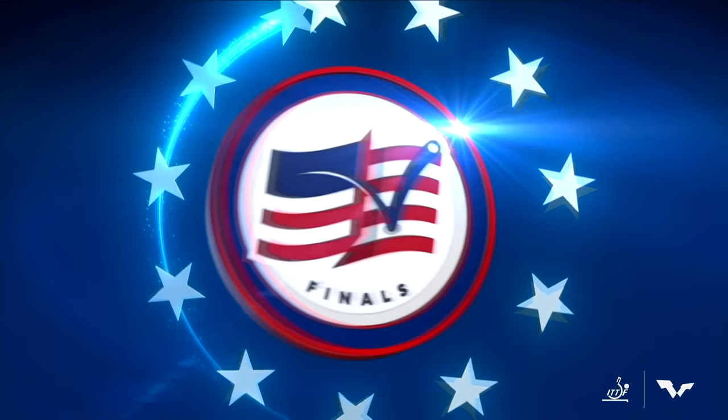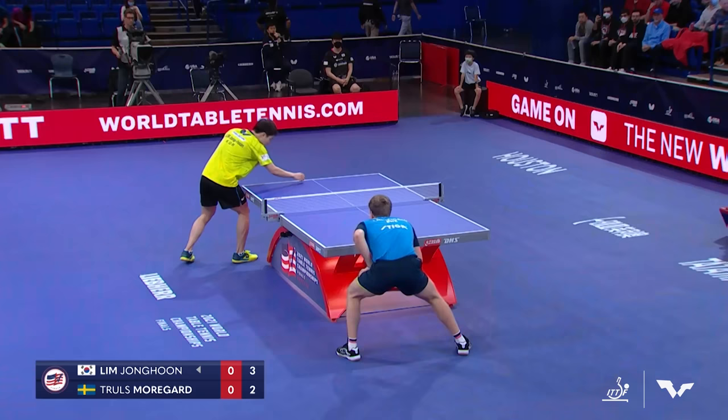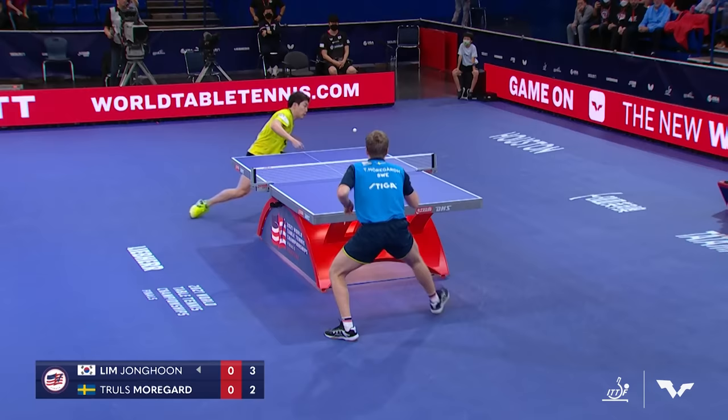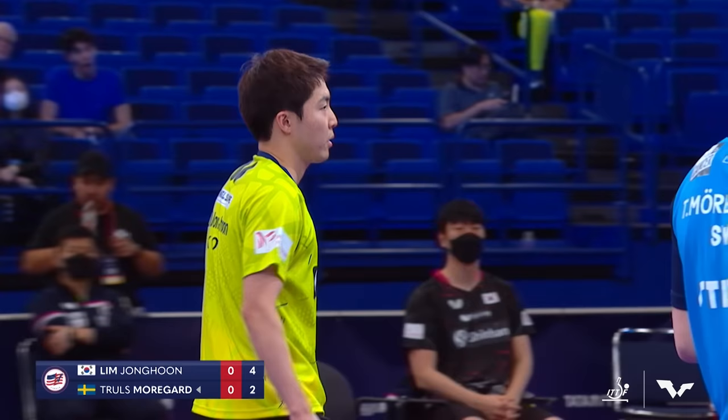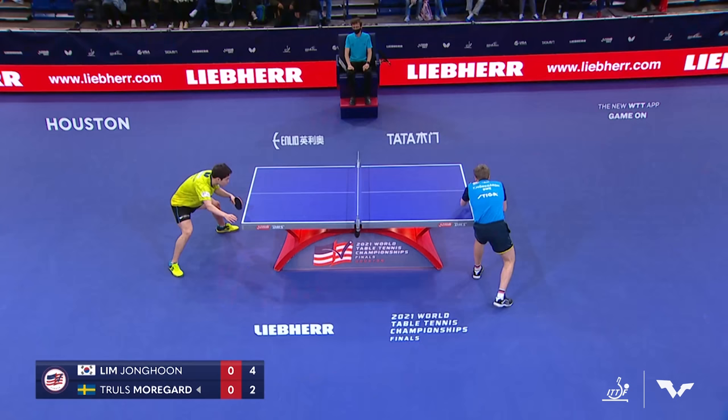First of all, look at the arc of the ball and then look where it hits right on the white line. You can't do it better than that. I like that opening by Lim — it was nice and slow and it had a pretty high arc. Table tennis is not all about speed. You've got to know when to play fast and when to play slow.